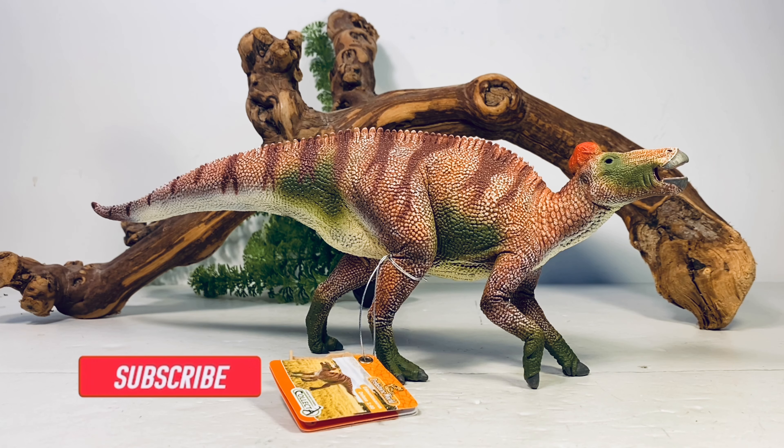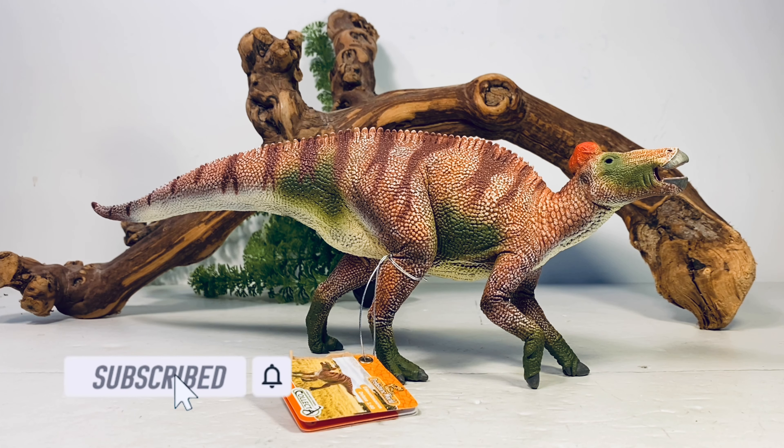Hey everyone, welcome back. Let's take a little break from all those Jurassic World reviews and get back to some good old-fashioned accurate dinosaur figures. Today we're going to take a look at the new CollectA Edmontosaurus. I got this big old hunk of plastic from Minizoo — it retails for $35 and I'll leave a link down below.